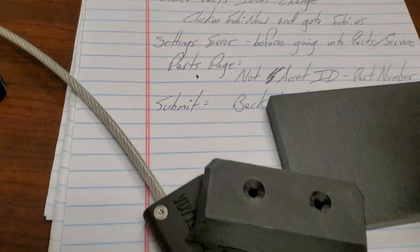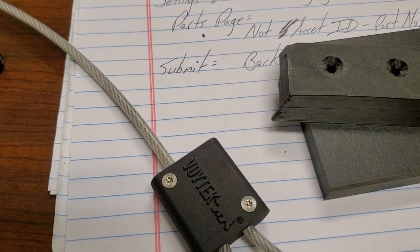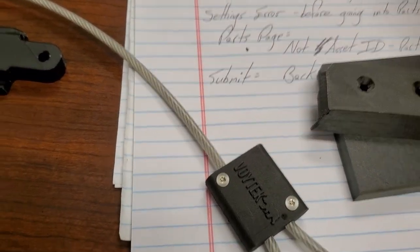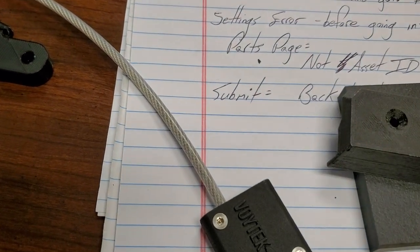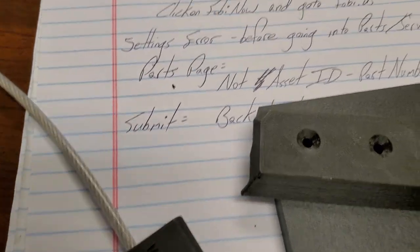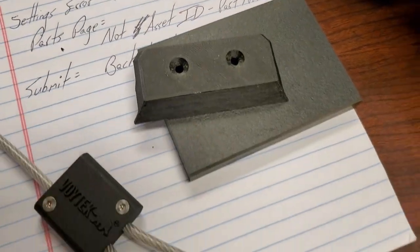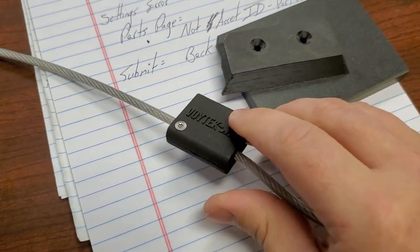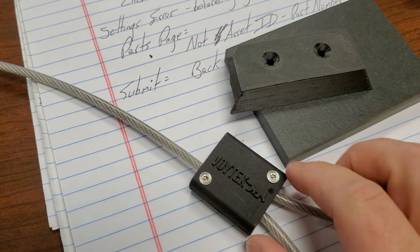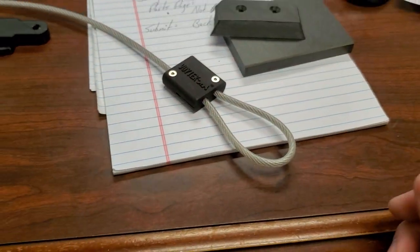The company that reached out to me — let me pull up the email — the company is called Shapeways. That's the company that did the printing, and I have to give it to them: that is an excellent part, especially for 3D printing.